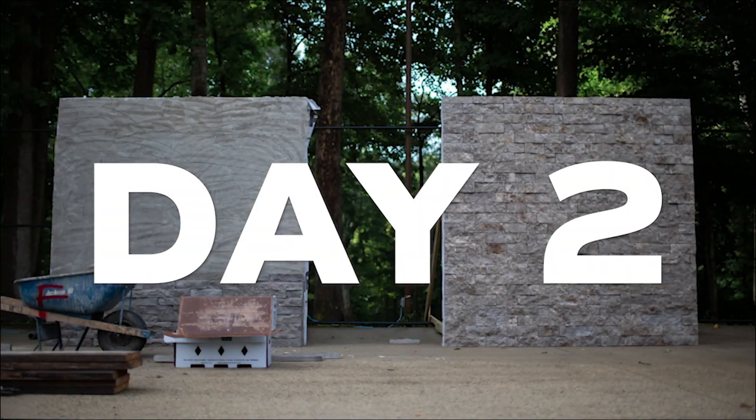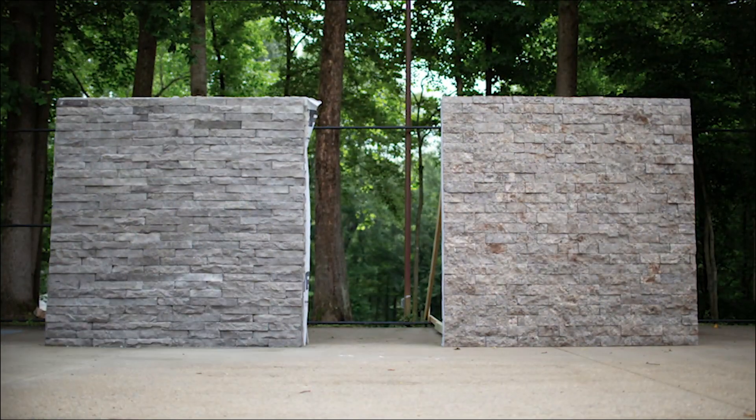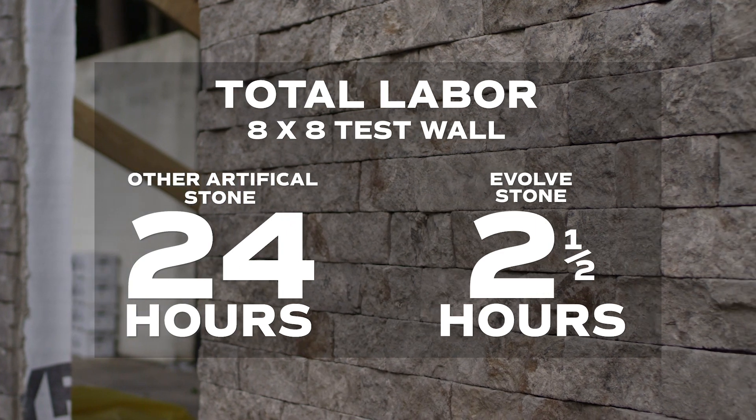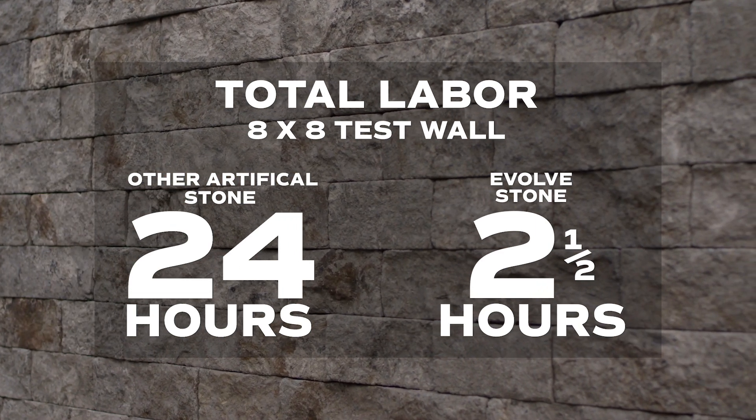The following day, six hours later, the masons complete their work. In summary, our 8x8 test wall illustrates clear advantages — advantages that vastly exceed other artificial stone products.